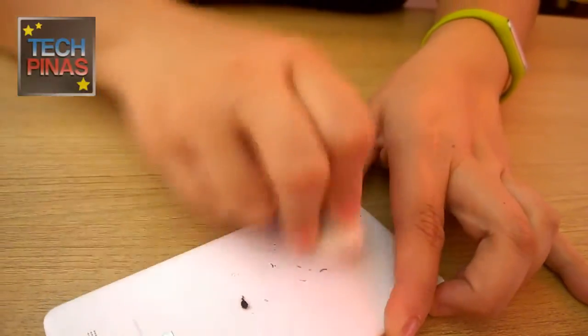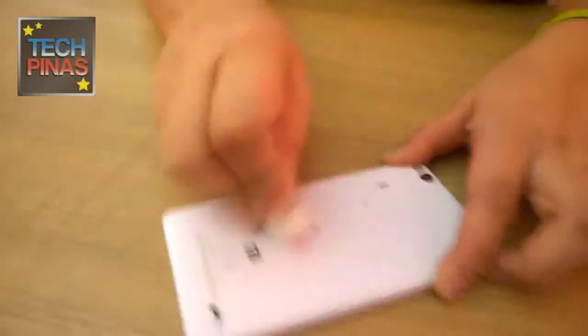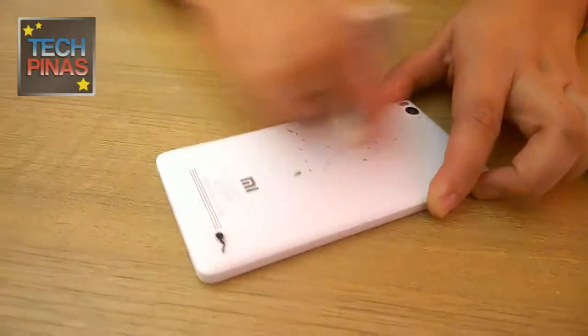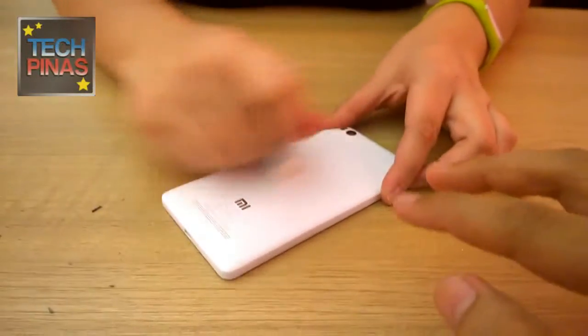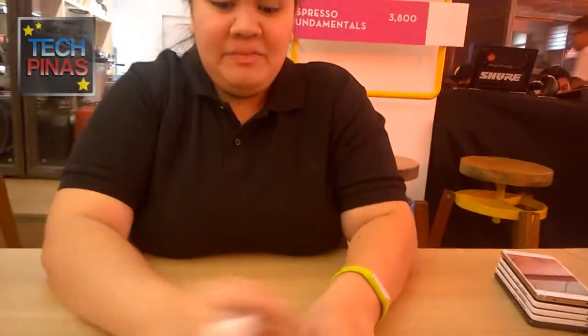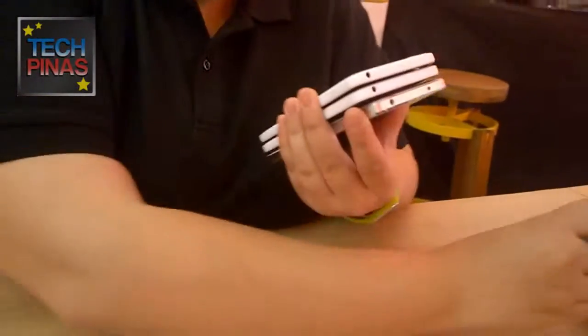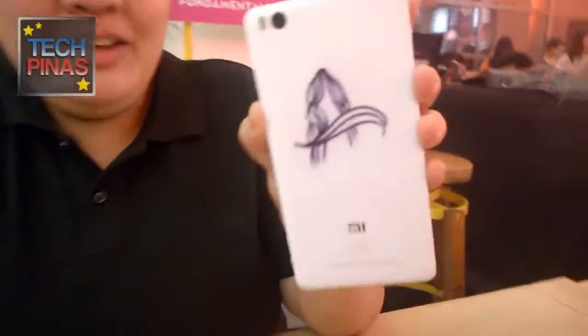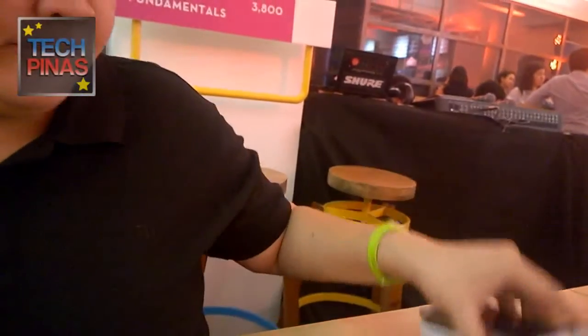It doesn't take a lot of effort. So we'll just have to say hello again — right now, hello again. See, there you go. With this feature you can actually customize your Mi 4i.